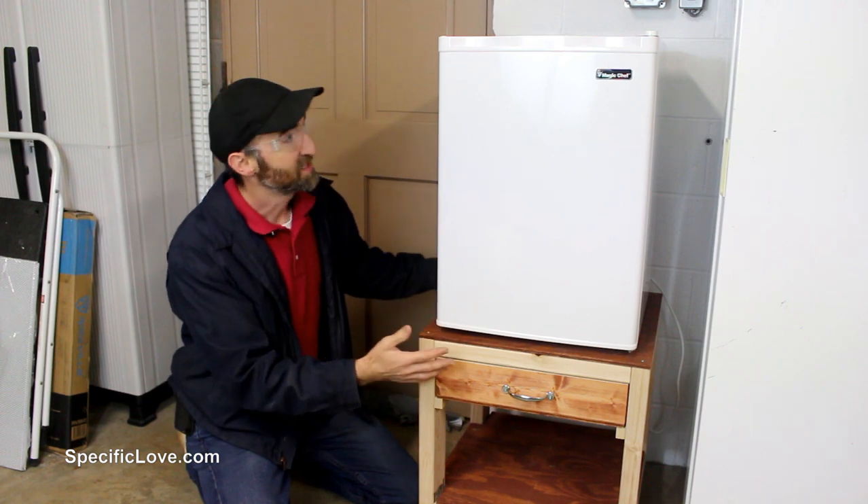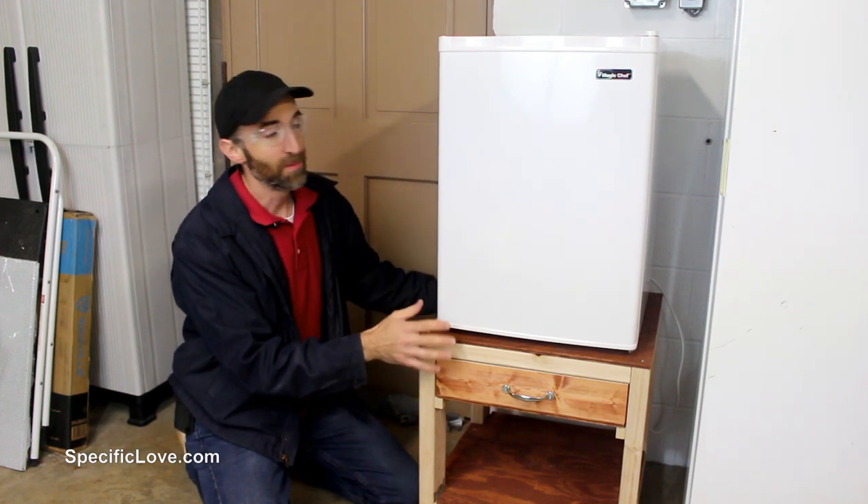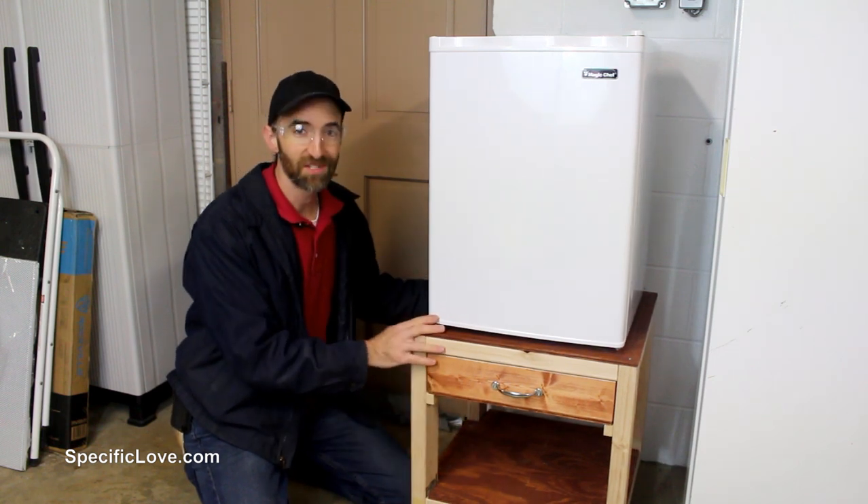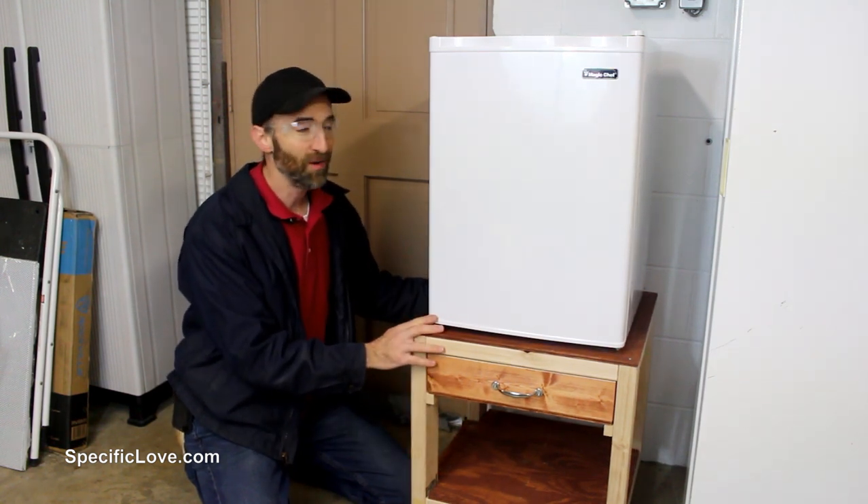Now that I have the refrigerator on it, I can see it's about the perfect height, with the ability to move it around if I need to, lock it in place, and with the added storage underneath it's going to work great. Overall I'm very happy with how it turned out.